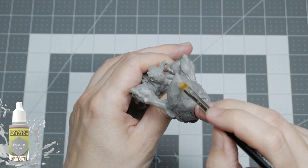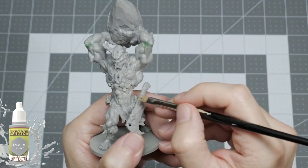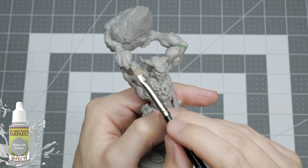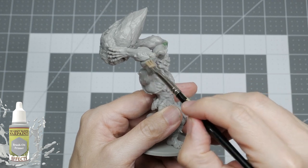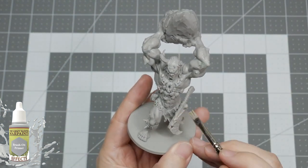To prime the Cyclops I'm using the Army Painter War Paints brush-on grey primer. I'm applying it with a cheap wide brush to achieve coverage over the entire model in an even layer, working my way down from the massive boulder area by area, coating the plastic in the primer to give it an adhesive layer for the base coat to stick to.